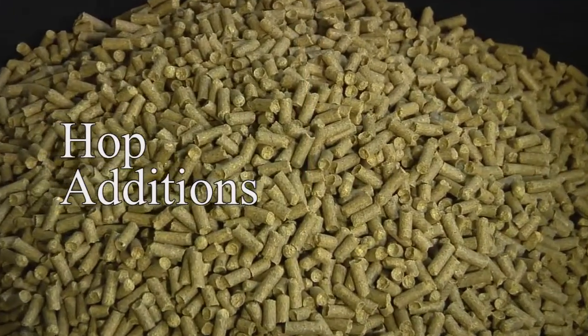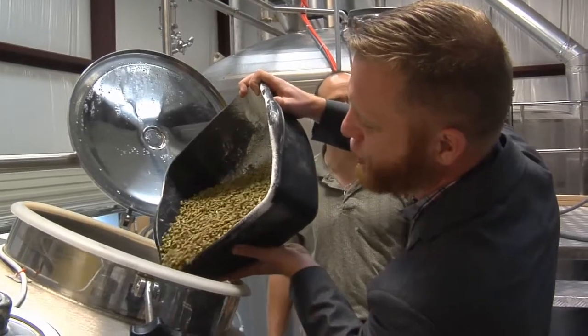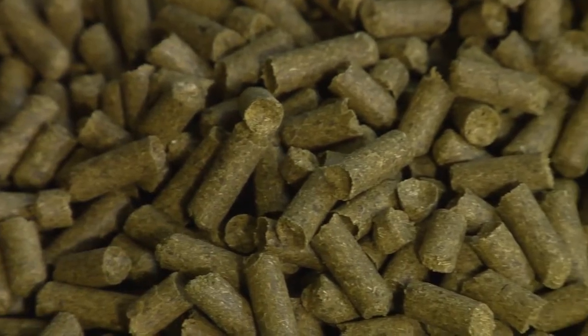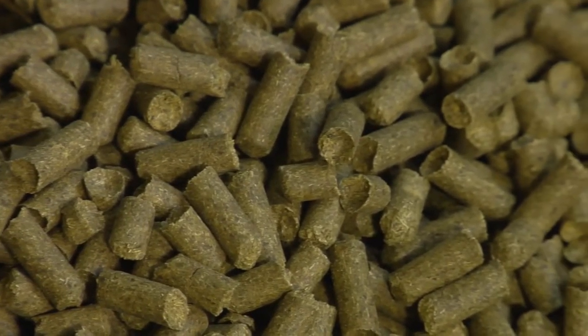We add hops at three different stages during the boil. Those that are added at the very beginning of the boil are there to add bitterness to the beer. Those that we add midway through the boil are added for flavor. And those that are added at the very end of the boil are added for aroma purposes.